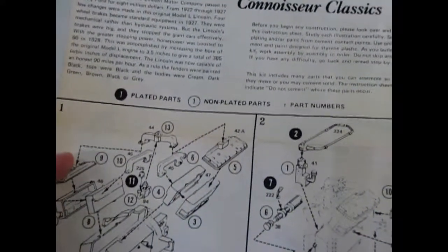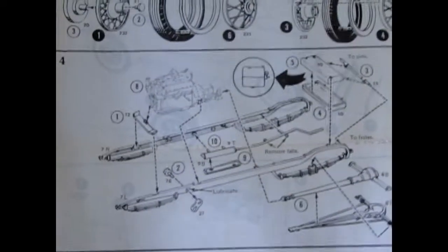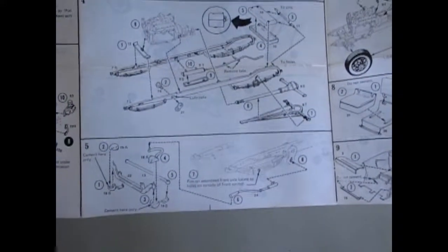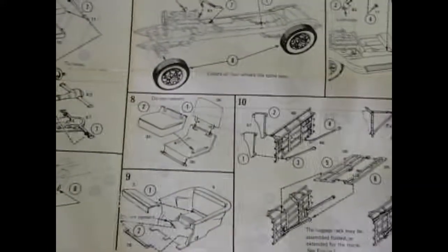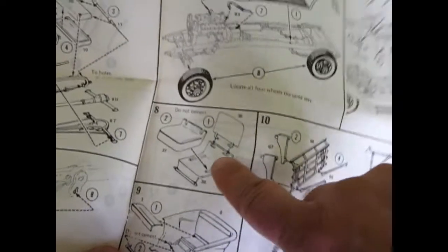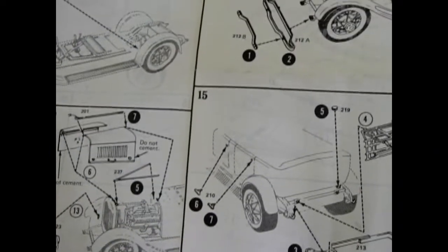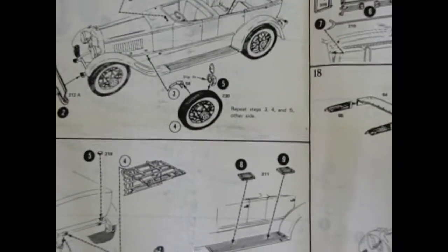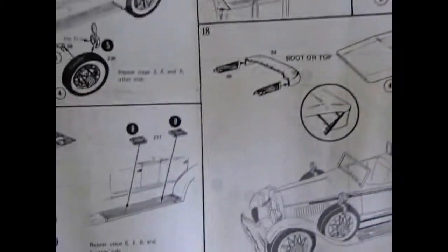This has the big Lincoln motor in it, with an independent frame which is nice. Poseable wheels on the axles as well as steerable from the steering wheel. The seats will fold as well as the luggage racks, and the hood is fully poseable. It's quite a nice model. It's got the dual windshield on it which was famous and popular back in those days. We also have the trunk on the back for carrying your goods.